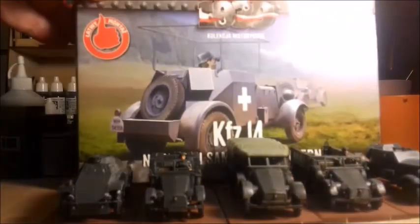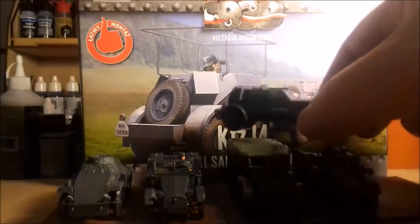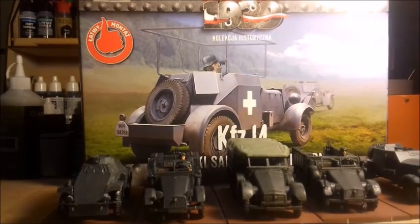I'll just mention another one I got which was the KFZ-14, which I don't need but I just wanted it. That's basically the command vehicle for the KFZ-13 platoons - it's the same vehicle but minus the machine gun and with an aerial frame at the top, because it's the radio vehicle for the reconnaissance platoon. It's basically the same kit as the KFZ-13, just minus the machine gun and with the added aerial frame. So I'll do that one as well. Very good, First to Fight KFZ-13 - recommend.